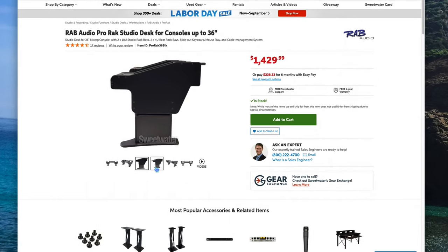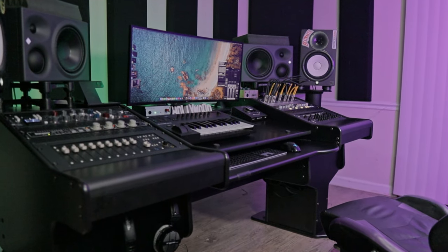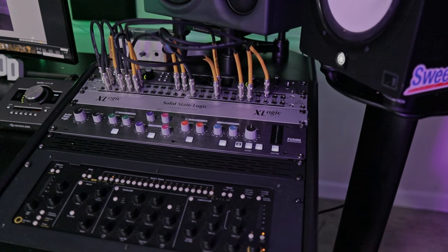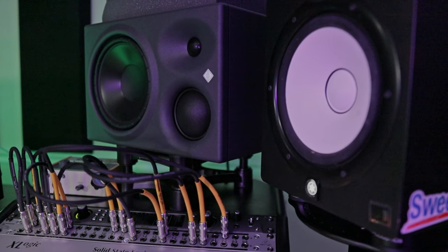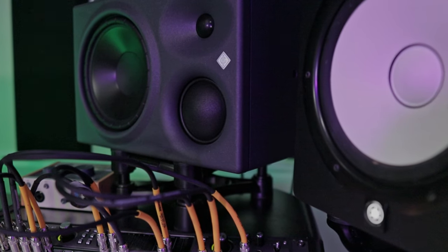It seemed like the RAP Audio Pro Rack was kind of in my budget, so I went ahead and tried it out. I definitely felt like this was the perfect desk for mixing and mastering, for music production. And if you need your songs mixed and mastered, definitely book me to mix and master your song — link in the description. Having a dedicated desk for music production can definitely inspire you to make more music, and having a desk like this can really increase your effectiveness with everything ready to go.